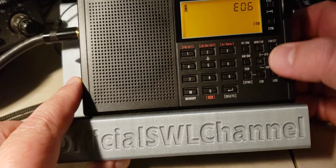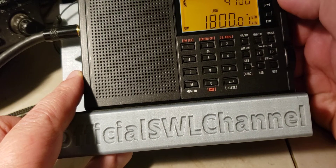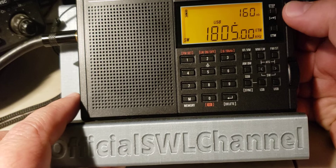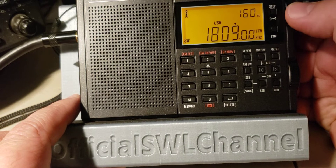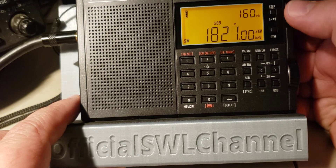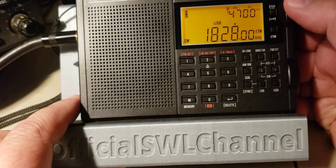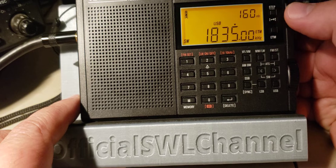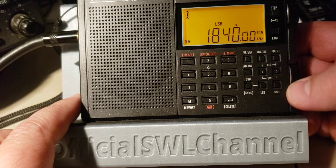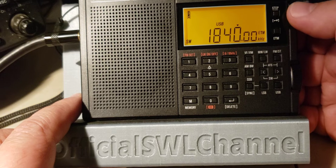I'm going to start in upper sideband because of the digital modes. There's a slight soft muting as you see — it's not very big but it's there. This is FT8 on 1840 kHz, which is basically the FT8 frequency.